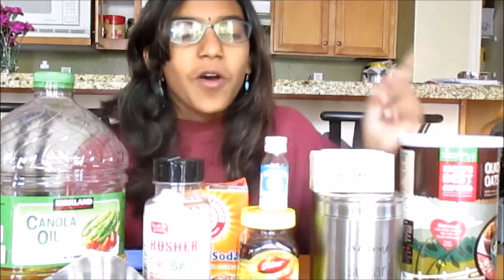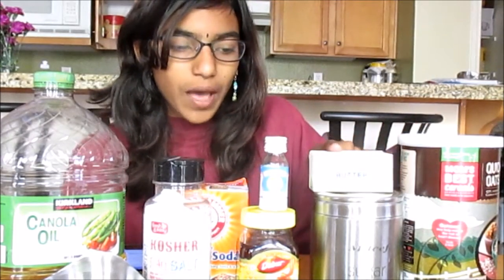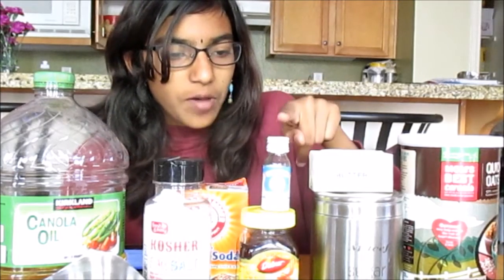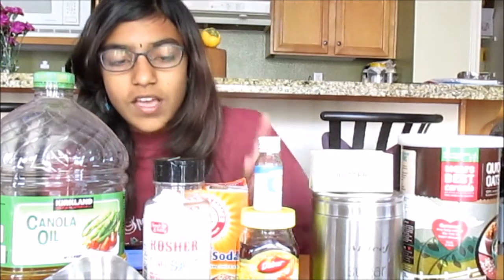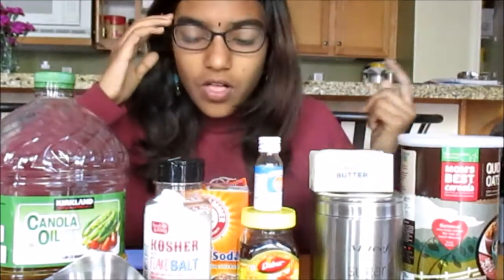The ingredients you'll need are 1 and 3/4 cups of rolled oats, 1/4 cup of butter, 1/4 cup granulated sugar, and 1 and 1/2 teaspoons of almond extract — it's supposed to be vanilla but I'm using almond today.